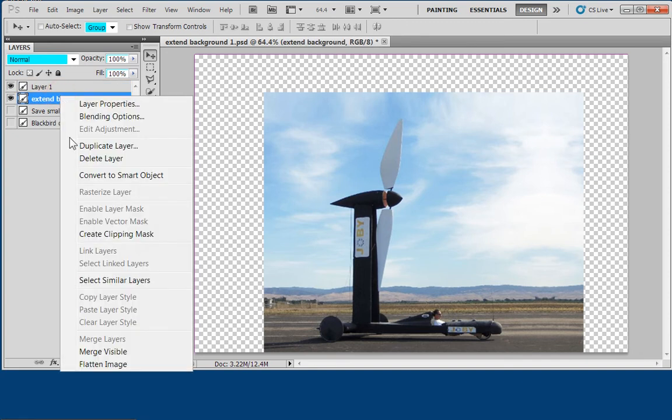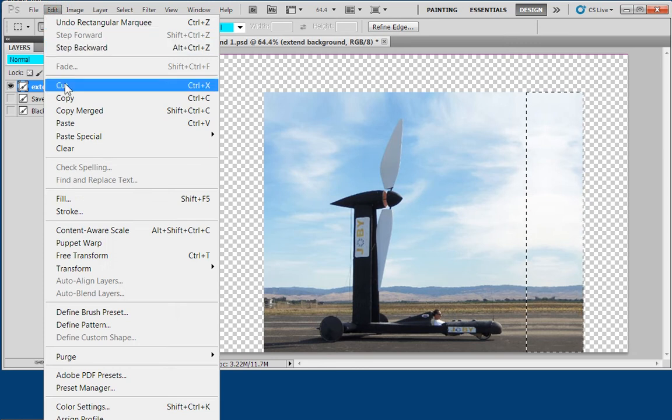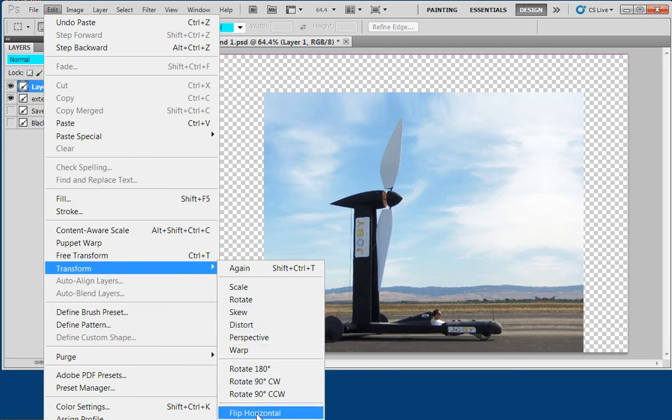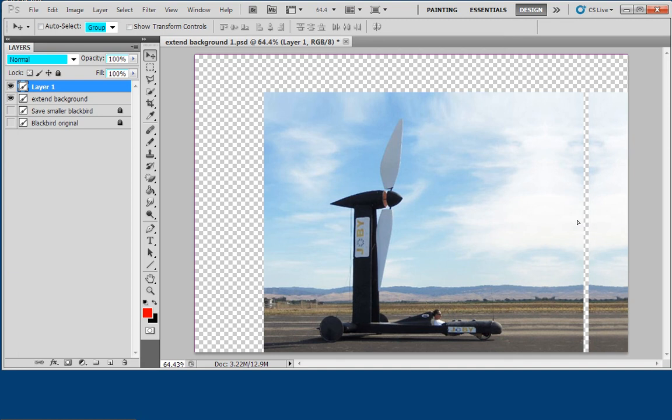Now I'm going to merge the layers and do it again. Rectangular marquee — I take an area that's big enough to fill in the remainder. Edit > Copy, Edit > Paste, Edit > Transform > Flip Horizontal. It doesn't matter whether you move first and then flip, or flip and then move — either way it's the same thing. So I move it to the end and look — perfect background on the right side. I merge the layers again.